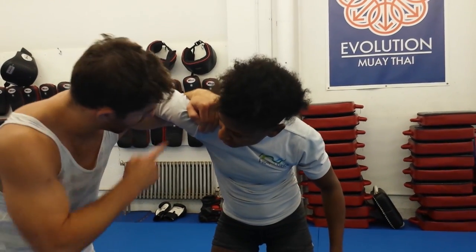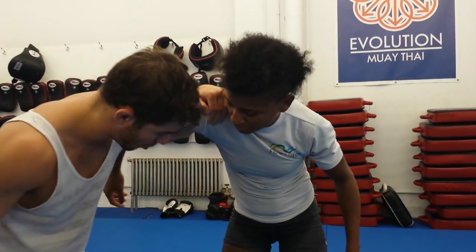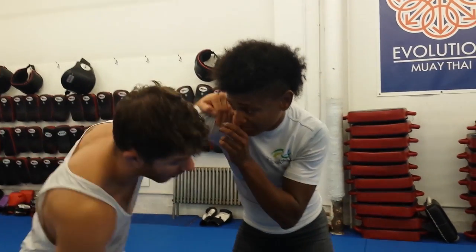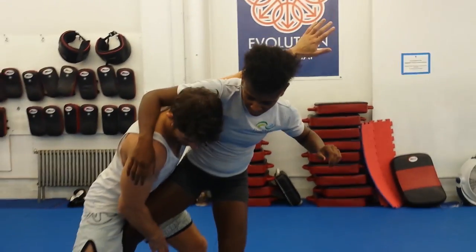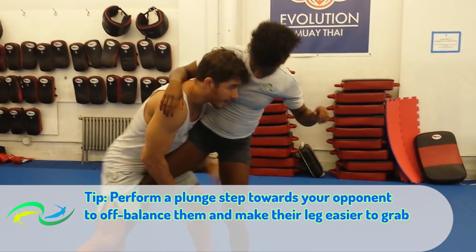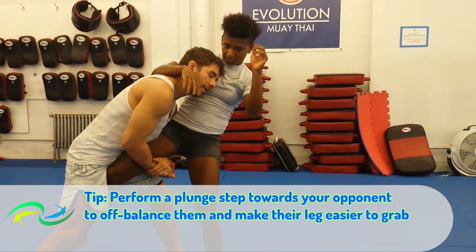I'm going to keep this elbow up, control her shoulder, step behind as I punch my arm to the sky. Punch my arm to the sky — then I use this other hand to grab the leg. Now I bring that arm down. There's my single.